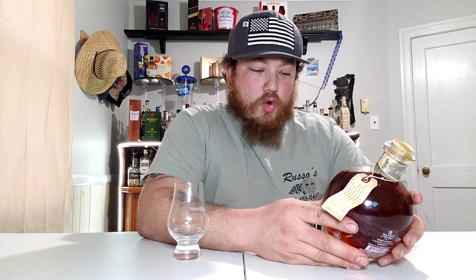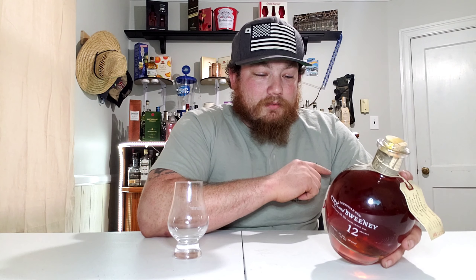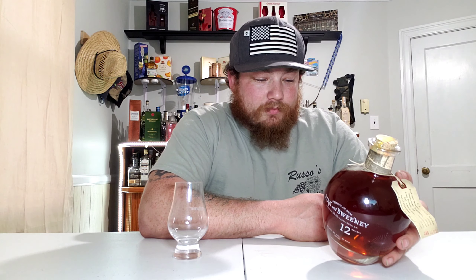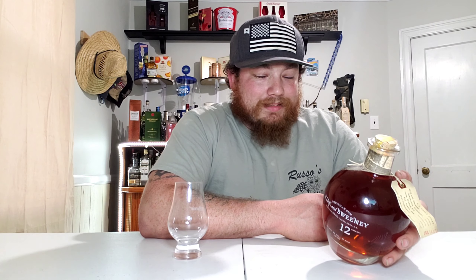We got another brand new drink here for you guys. This one is Kirk and Sweeney Dominican Rum. It is a 12-year-old Dominican rum made in the Dominican Republic. In the spirit of the rum-running schooner Kirk and Sweeney, this rum is well worth pursuing. Made from sugarcane, oak-barreled Kirk and Sweeney 12 Reserva — it shows a rich mahogany color, smoothly capturing a complex range of flavors, from earthy sugarcane and dried fruit to vanilla and toasted oak.